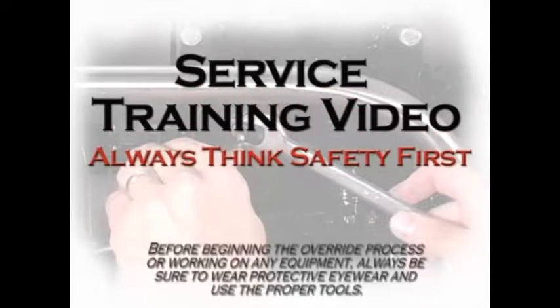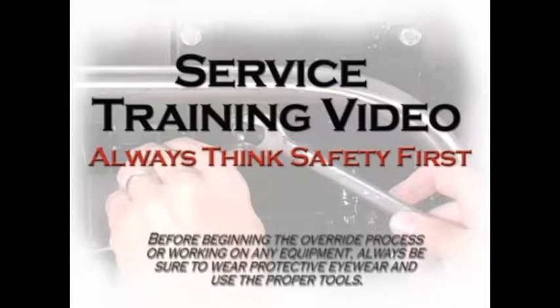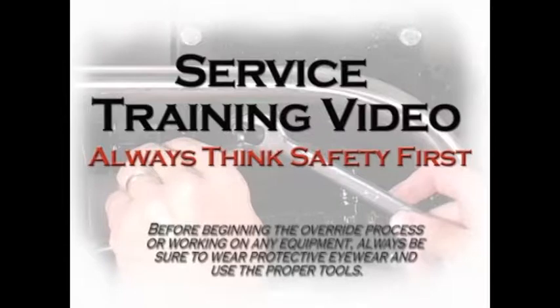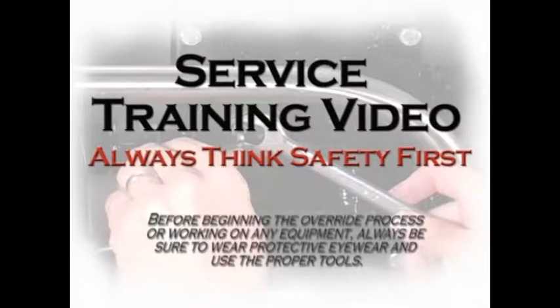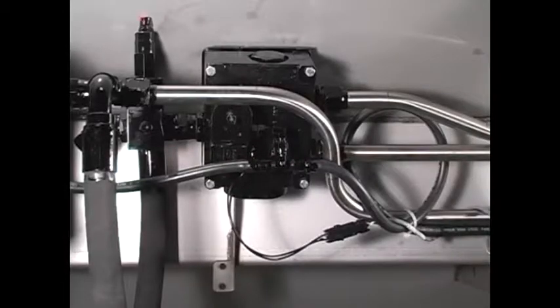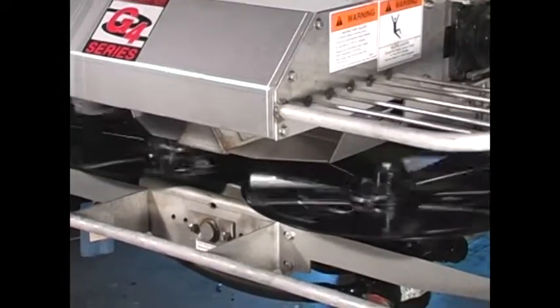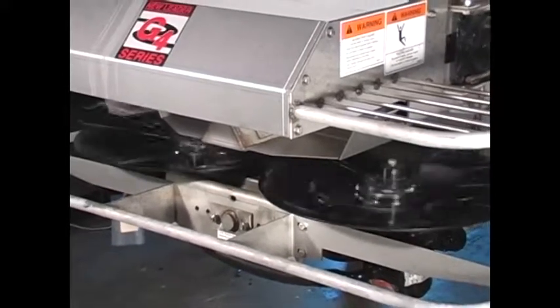Always think safety first. Before beginning the override process or working on any equipment, always be sure to wear protective eyewear and use proper tools. You should also thoroughly clean the entire unit to minimize any potential contamination. Note that this adjustment requires the spinners to be turning at high speed. Be sure to keep everyone clear of the spinner area, as contact with spinners or flying material can be dangerous.